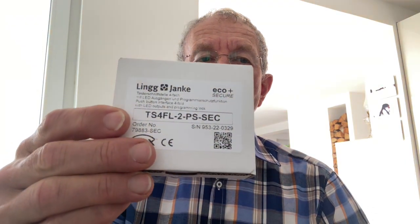However, there is a much more effective method to protect BCU1 devices from being erased by unloading as well. This method uses the new pushbutton interface 4-way from Ling & Janki.